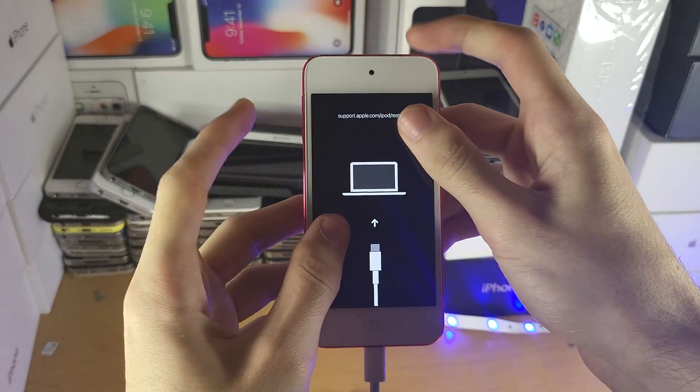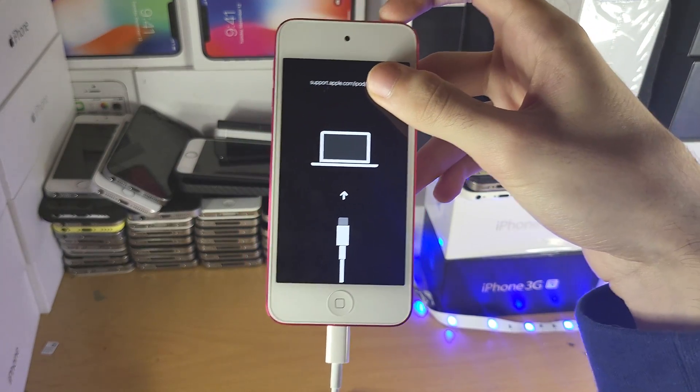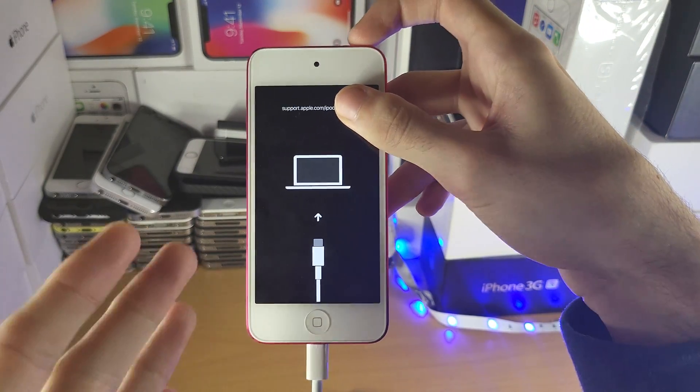Be careful if you do this — I recommend you use two separate hands. As you can see, we are now in recovery mode. The screen looks slightly different because I have the newer iPod Touch.